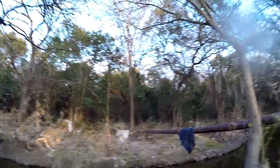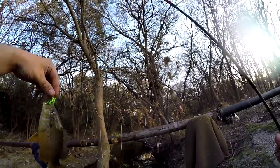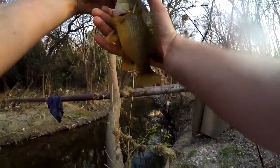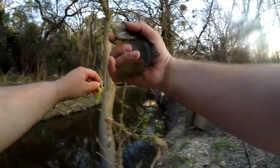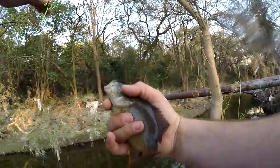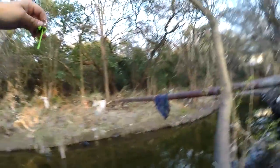Got one — it works! Finally got one. It's a sunfish, not a bad sunfish, but it took forever. There we go.